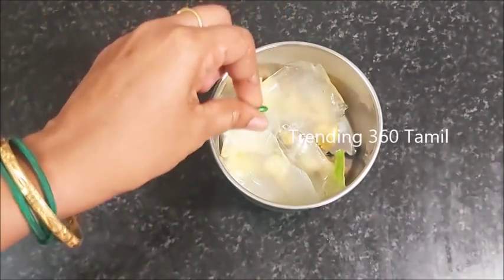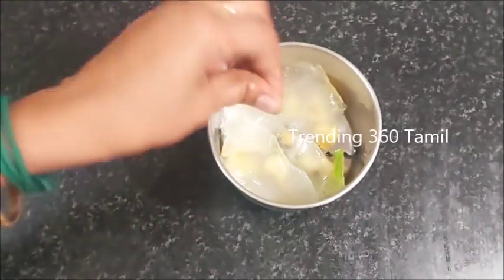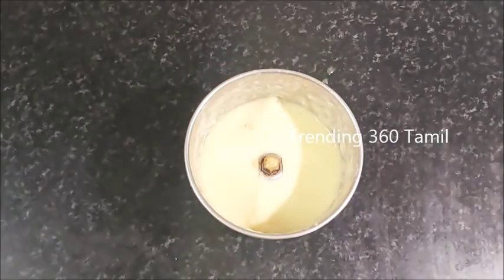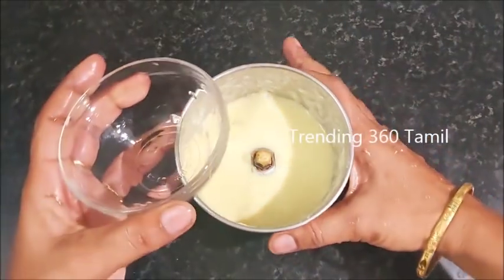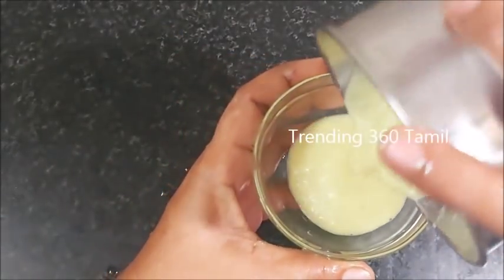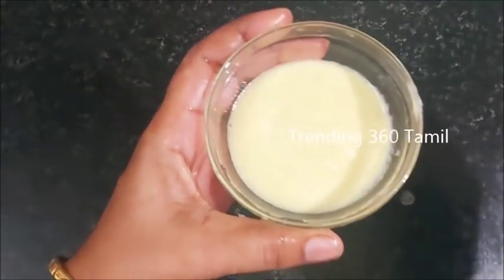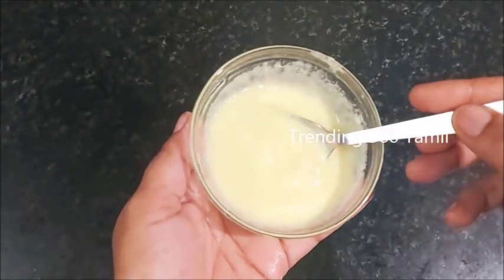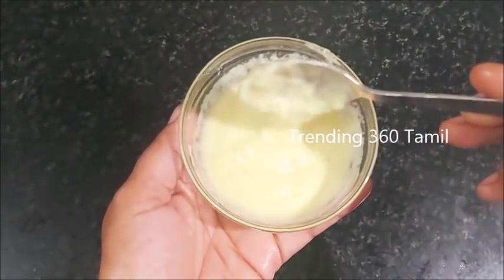Stop it immediately after the water. Now let's try to make a smooth paste. Let's get ready. This is for dry skin. If you apply it on dry skin, you will apply it on the dry skin. Take a mild massage. Take 5 minutes and leave it for 30 minutes, then wash with a normal shampoo.